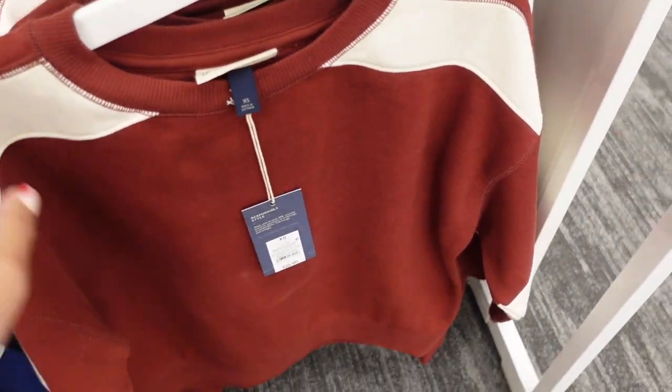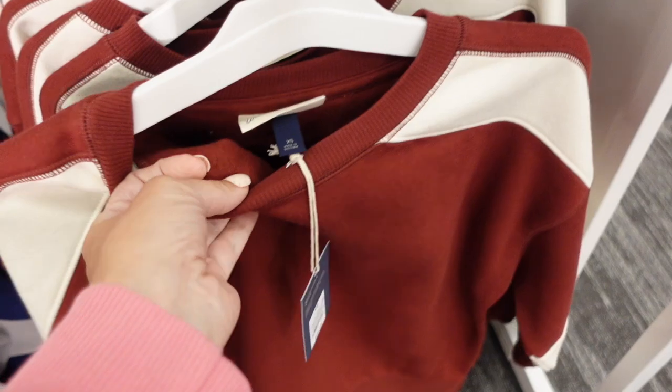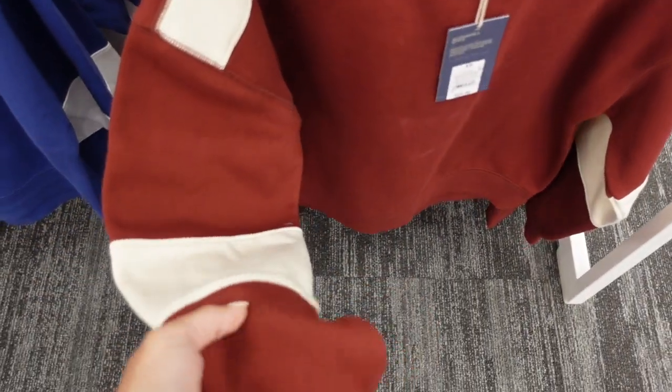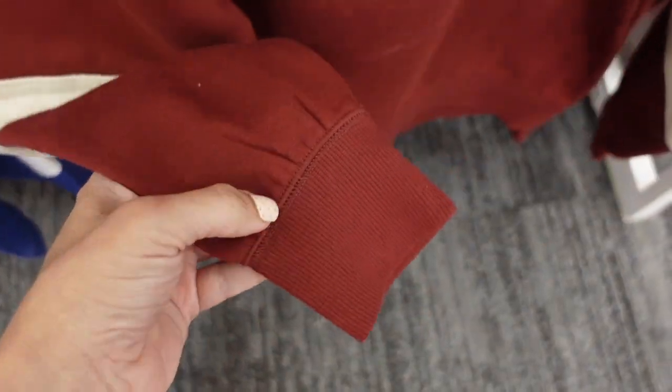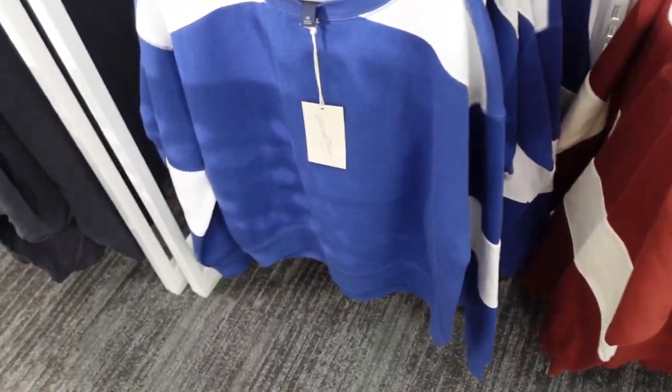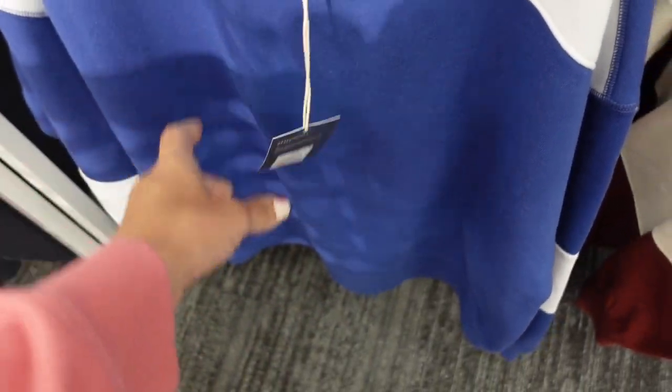The first thing I'm seeing are these sweatshirts from Universal Thread. They're crew neck, super soft fleece on the inside, drop sleeve, and there's a color block look with ribbing on the wrist and some gathering. Ribbing at the bottom, more of a boxy fit, and seam detailing in the back. It comes in burgundy and blue, and these are $25.